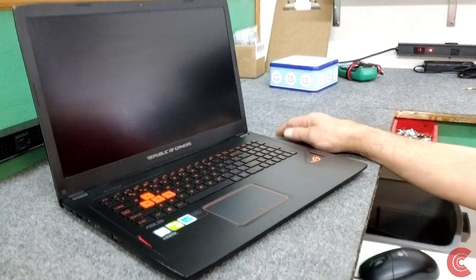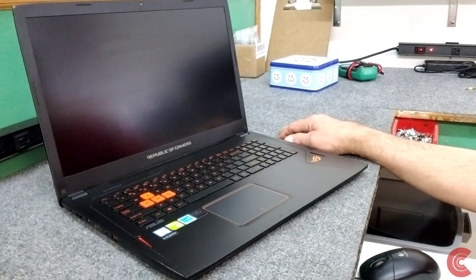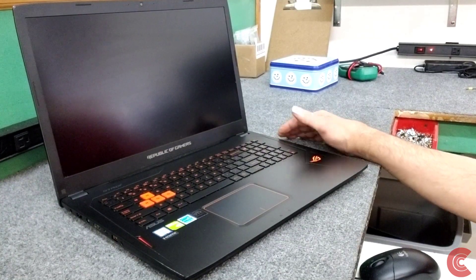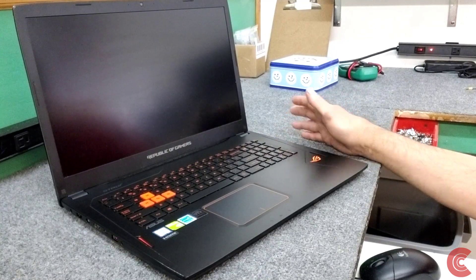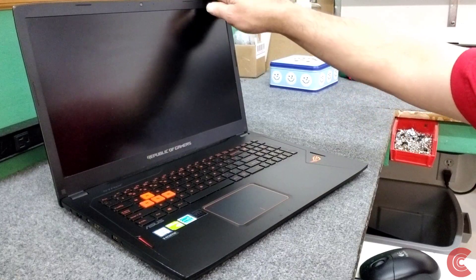For this customer we're just going to upgrade the SSD from 128 to 250 gigabytes — that's what the customer wants and that's what they're going to get. Of course you can go with any size: 500 gigabyte, one terabyte, two terabyte — there's really no limit on that.